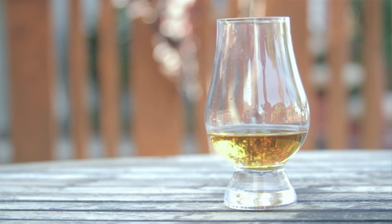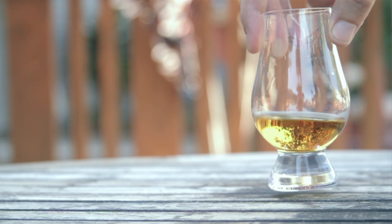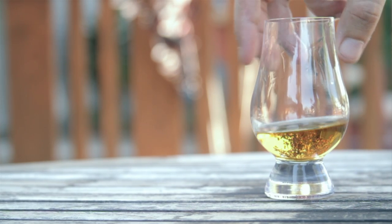Now that you have the whiskey in there, you want to hold it up to a light and notice the color. This one's pretty light. What this will tell you is really not much other than how light or dark it is. Usually darker whiskeys have a more smoky, bolder flavor, and the lighter whiskeys are more light and palatable. But honestly, most whiskey makers add coloring to their whiskey to keep it consistent.